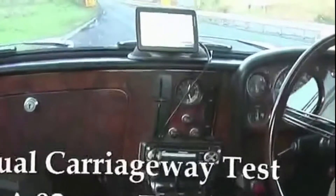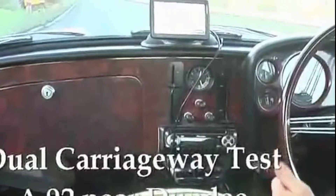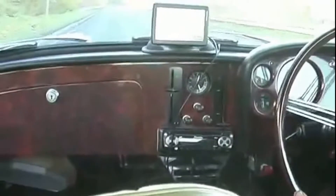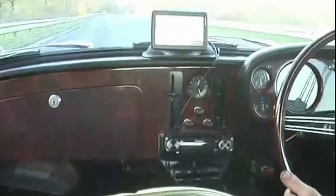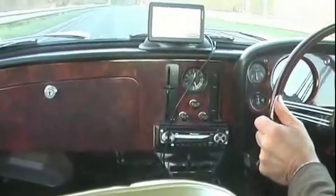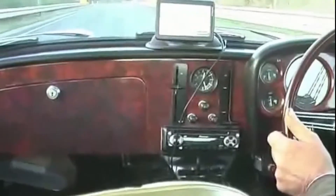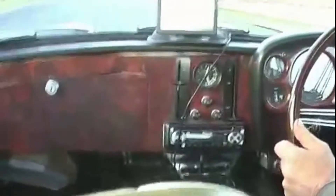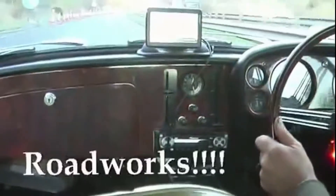Right, here we go, we're just starting off, that's 10 miles an hour, changing gear, 16 miles an hour. That's us up in the top gear, just under 40 miles an hour. Switching the overdrive on at 40 - 50 miles an hour. We're now doing just over 2,000 revs, doing 55 miles an hour.